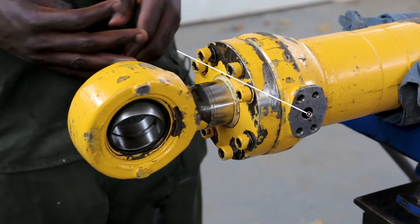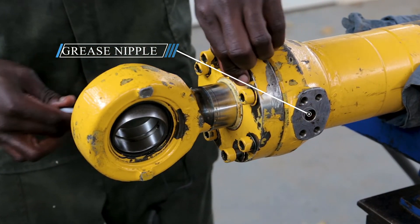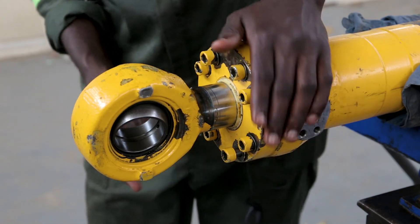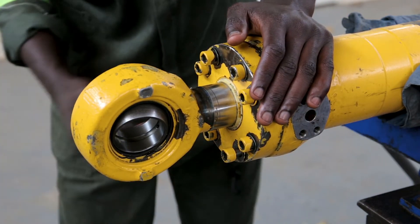When tightening, you can use the criss-cross method so that it doesn't damage or break anything.